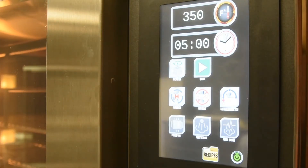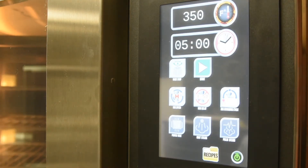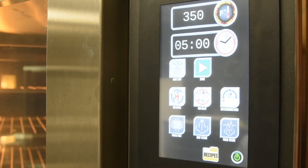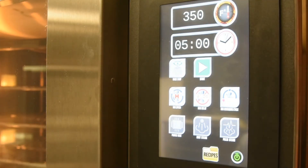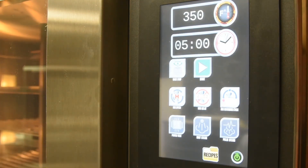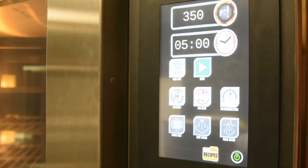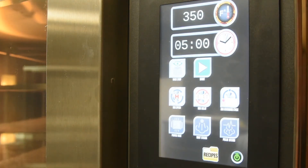To manually allow for a large burst of steam, select the shot steam button. This will dole out the maximum amount of steam possible for the set temperature. A 30 second fan delay will follow, allowing the steam to settle on the product. To have smaller bursts of steam pulsing throughout the cavity at 30 second intervals, select the pulse steam button. This can be used for cheesecakes, bagels, or even cooking vegetables. To stop the steam from pulsing, select the button again.